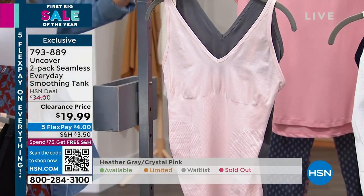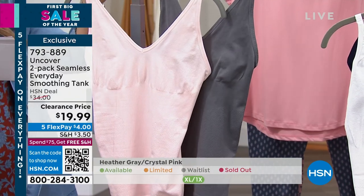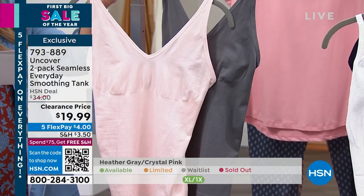This two-pack — you want to stock up on these. These are things you're going to wear every day for layering and shaping underneath your pretty outfits.